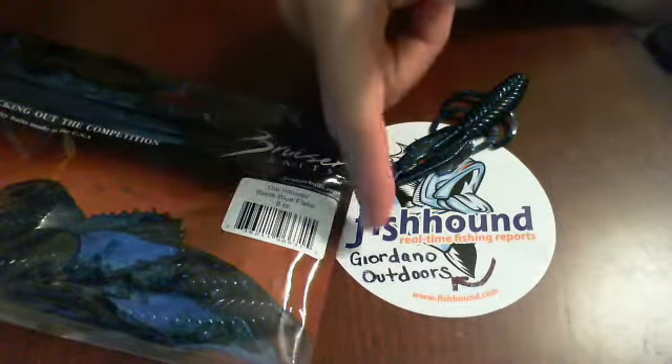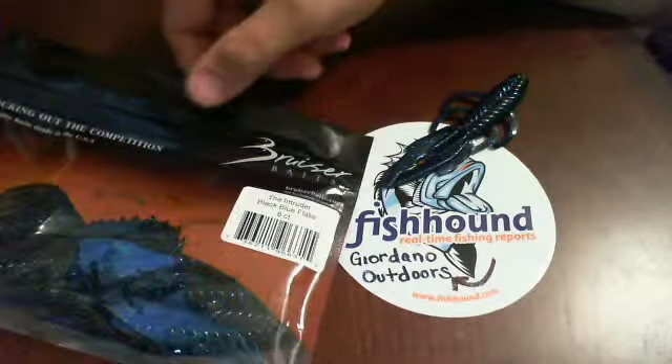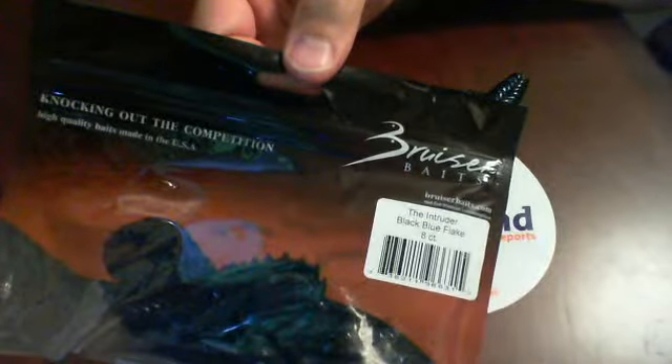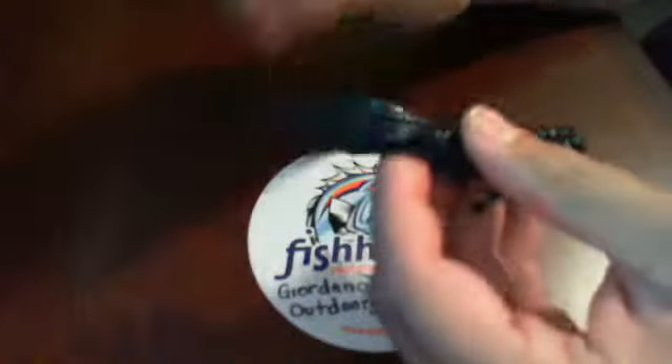Good evening. This is Jared Atto Outdoors, starting a review for fishhound.com. Tonight we'll be taking a look at the Intruder by Bruiser Baits. The specific color we're looking at tonight is the Blue Black Flake. It comes in an eight-count bag. I've already done a review of the Intruder by Bruiser Baits before — I've done it in green pumpkin.